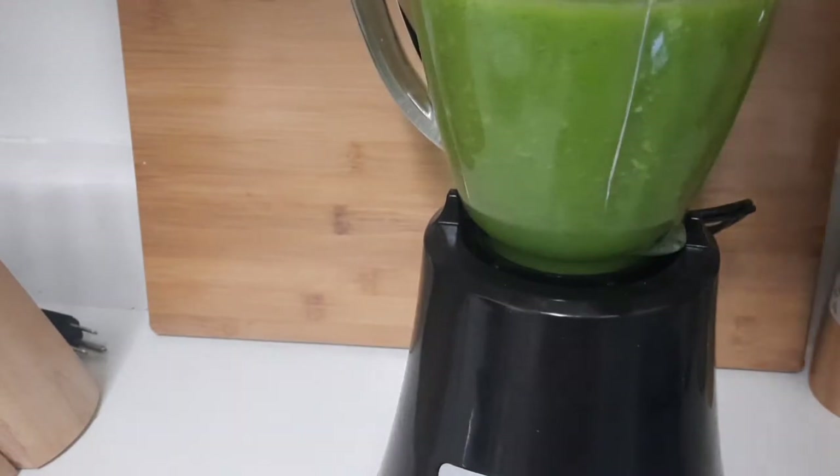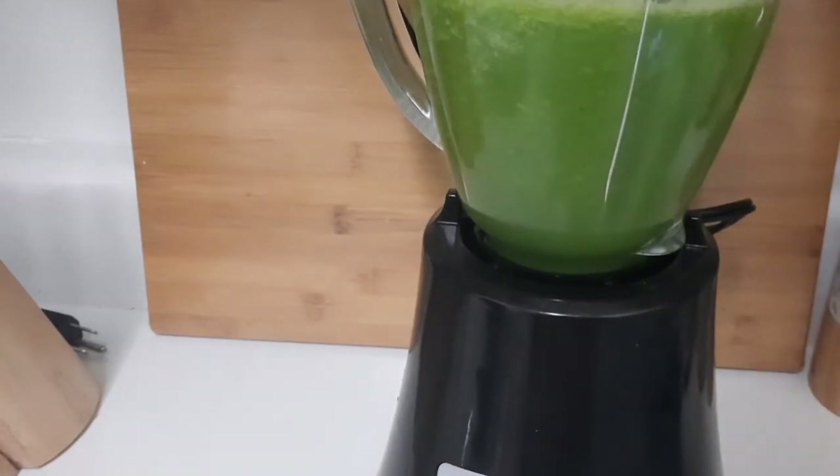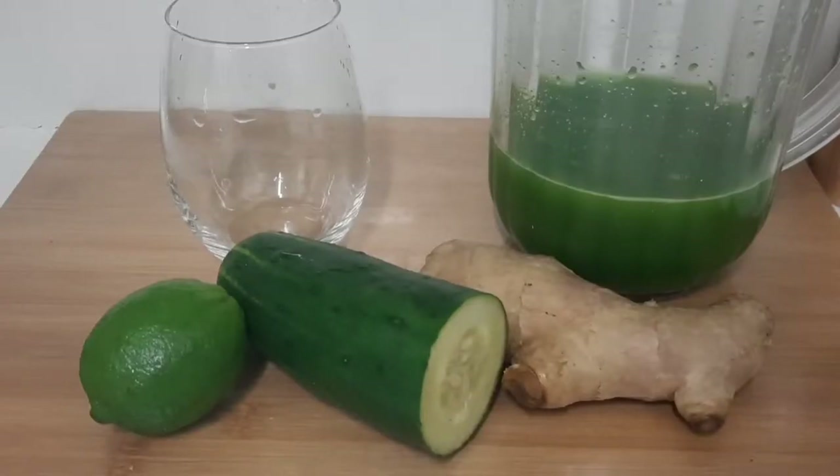I've finished blending my juice, so I'm gonna pour it out in the glass and let you guys see. I'm gonna strain it a little because I can taste the string of the ginger in it.